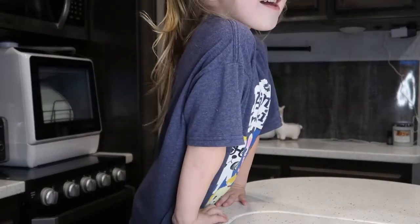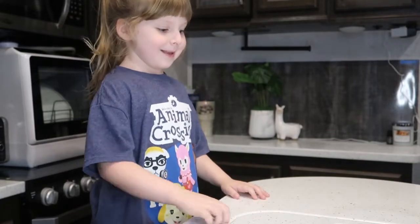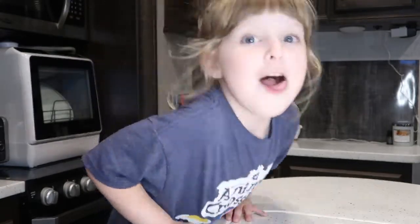We've got... what's it called? Magic Mixies? I don't know. You don't know? It's a magic cauldron. It's a magic cauldron that you've seen on YouTube.